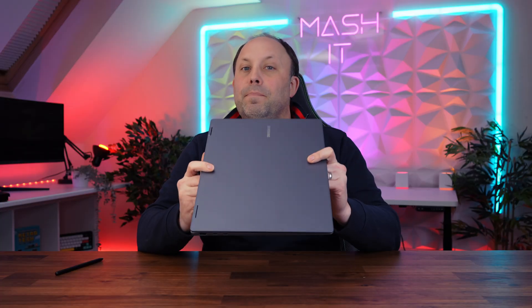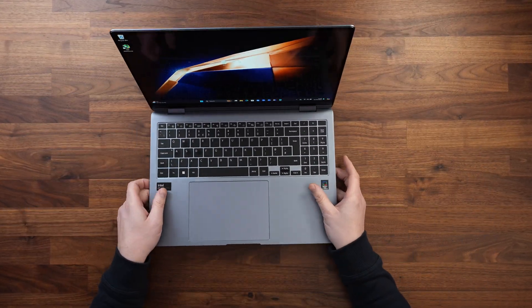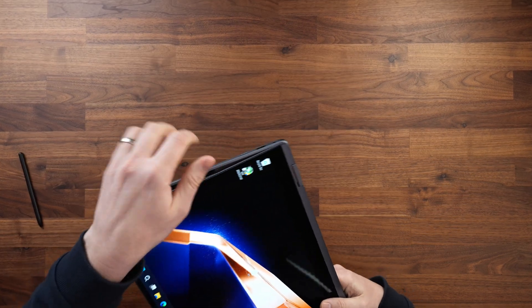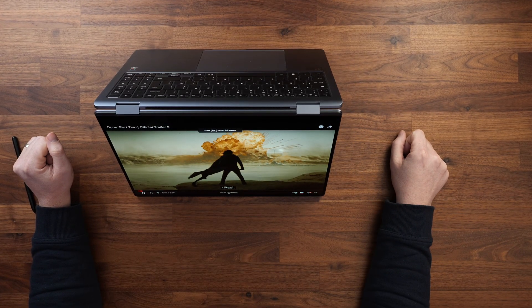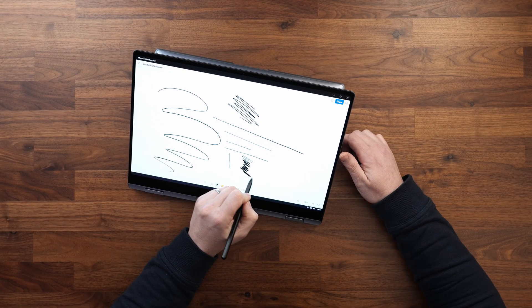The build quality and features of this stunning 2-in-1 are really impressive. From the premium aluminium body with solid construction to the well-designed hinge that flips 360 degrees, allowing you to use the device as a laptop, a tablet with a touchscreen, watch movies in tent mode, or sit on the desk and draw on it with the included Samsung pen. This makes it an incredibly versatile device.